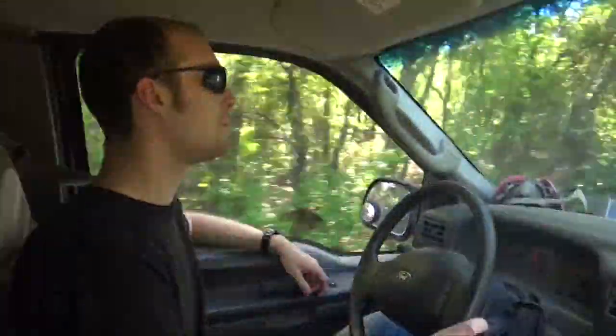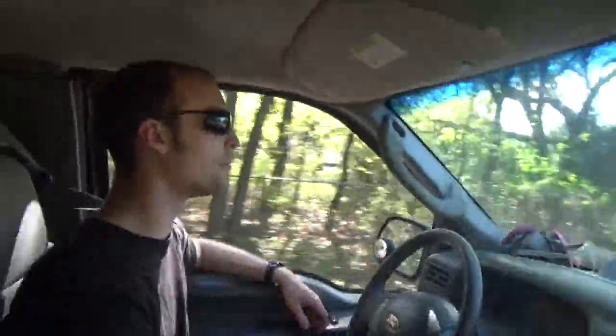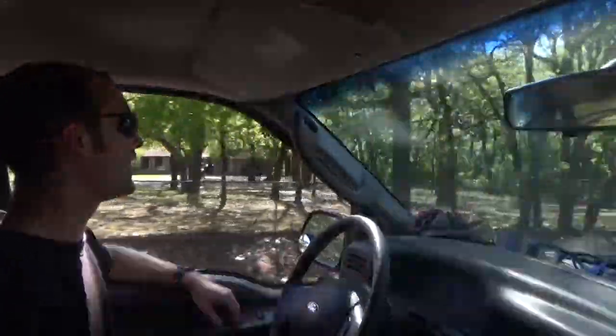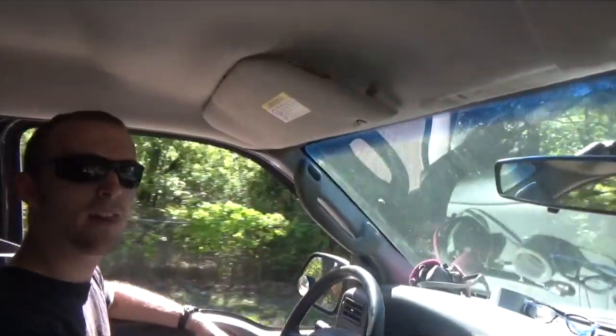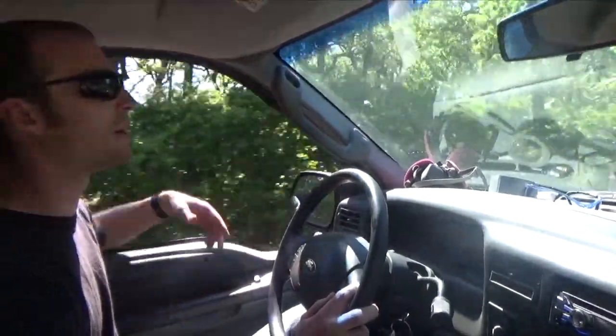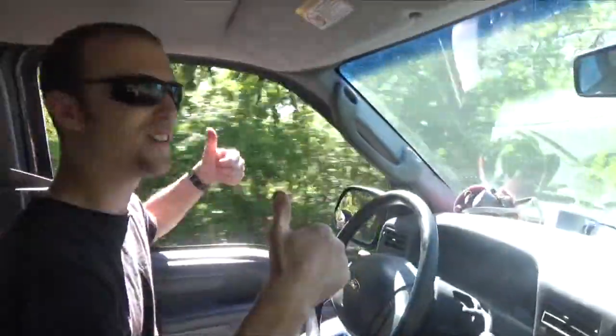I'm thinking this trailer might be a candidate for some shock absorbers, because it has a 7,000 pound suspension and it weighs maybe 1,000 pounds, so it's a little jouncy just a tad when we hit bumps. I feel like some shock absorbers would kind of make that a little bit better, but if that's the biggest problem we have, I mean, frigging rights.